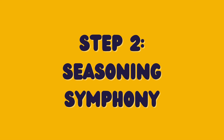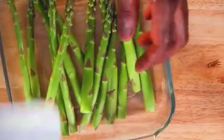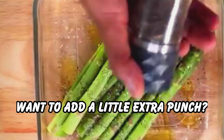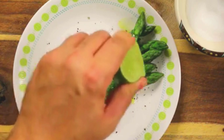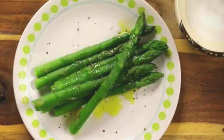Step 2: Seasoning Symphony. Now let's transform these spears into flavorful bursts. Coat them with some olive oil to coat evenly, then sprinkle with salt and pepper. Want to add a little extra punch? Throw in some minced garlic and lemon zest for a zesty flavor. Don't forget to squeeze some fresh lemon juice for an additional burst of brightness.